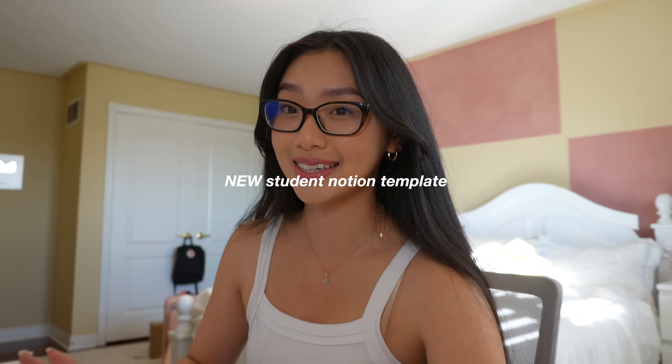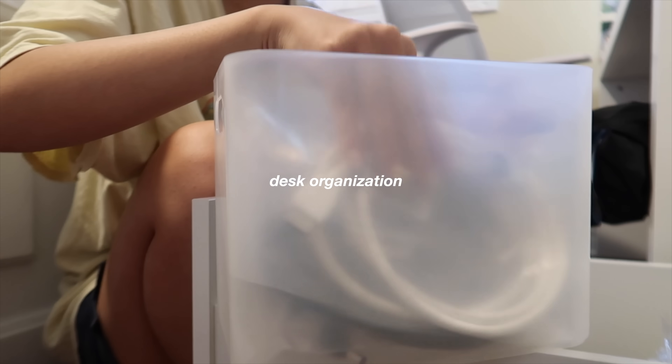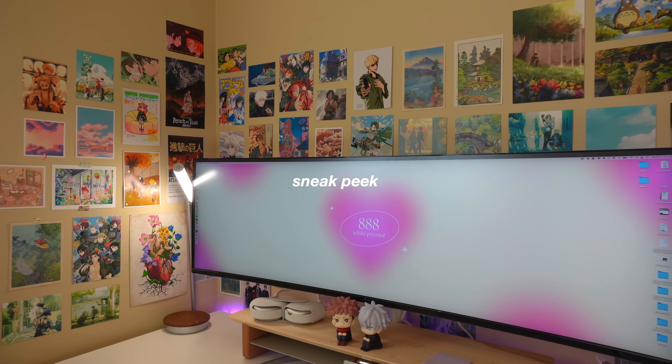Hey guys, welcome back or welcome to my channel. My name is Brianna and today I'm going to be building my dream desk setup. Back to school season is well underway and I think we're all due for a little boost of motivation, and what better way than to revamp our desk setup and just romanticize studying.